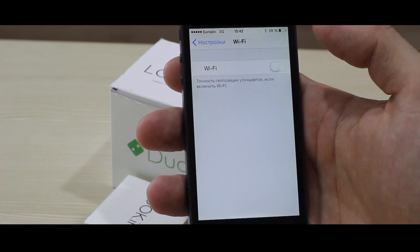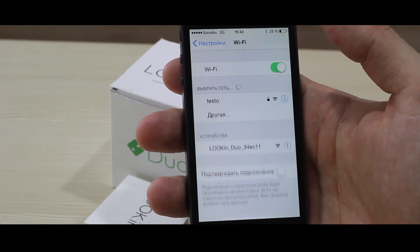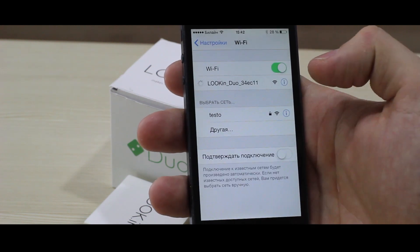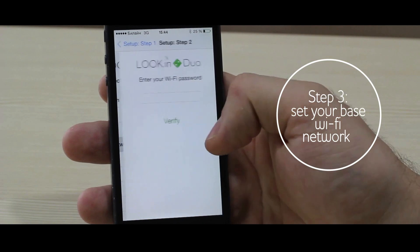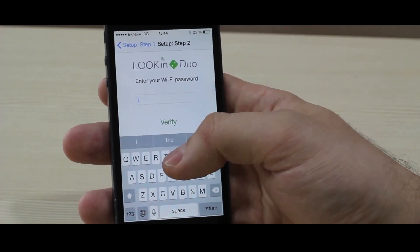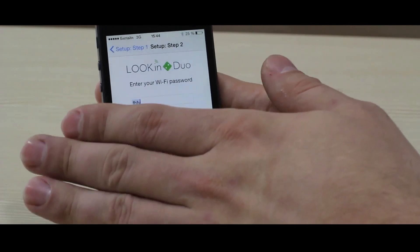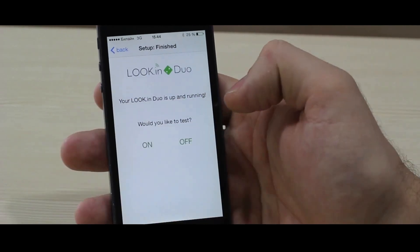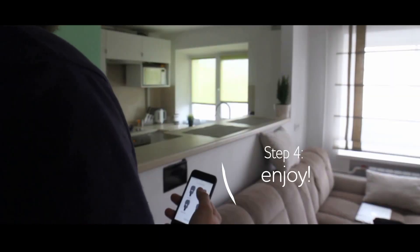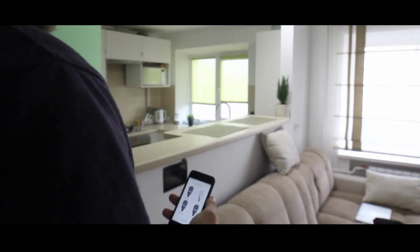Find the device network and connect it with your smartphone. Choose your base network for the new device and enter the password. From then the device fully works and you can control it wirelessly.